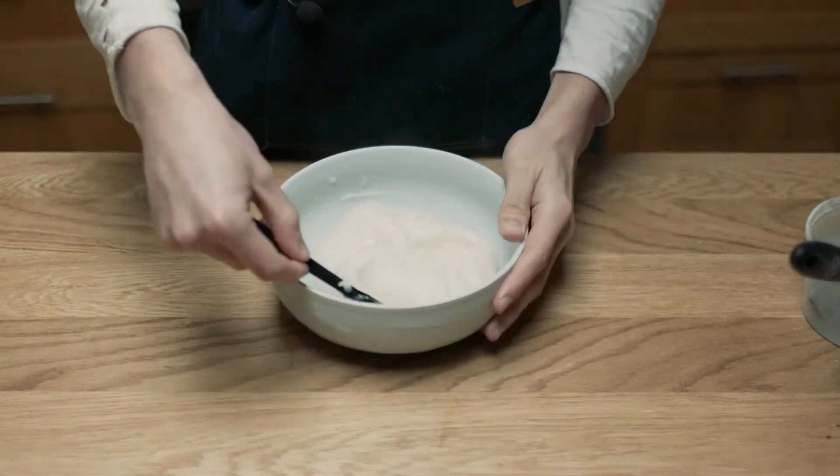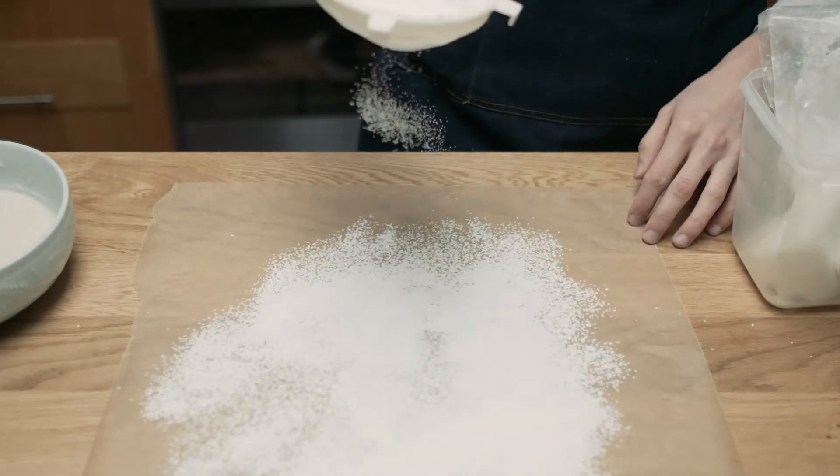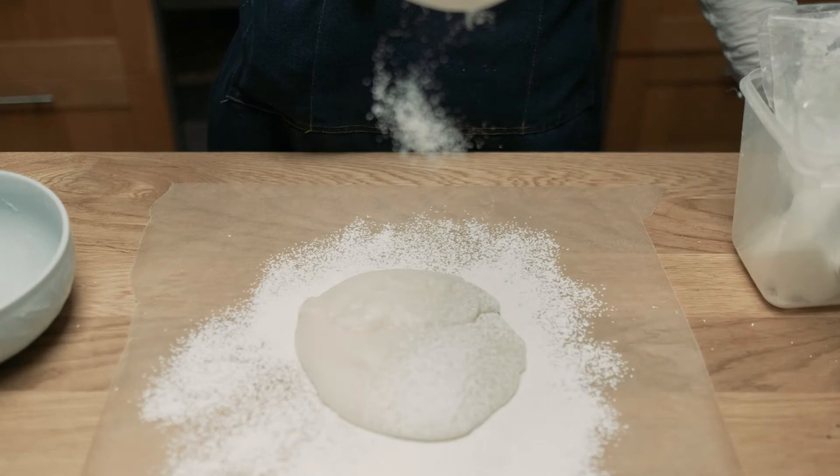Once the mochi is cooked, I'm laying out a sheet of baking paper and heavily flouring it with cornstarch to stop the mochi from sticking to everything. I'm dumping the mochi out then flouring again with cornstarch, and I'm also covering my rolling pin with cornstarch.